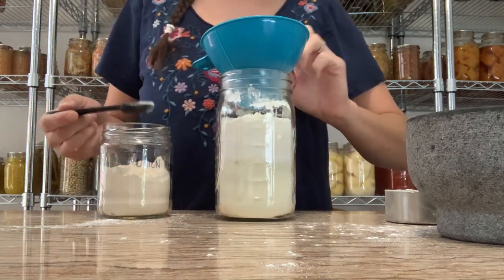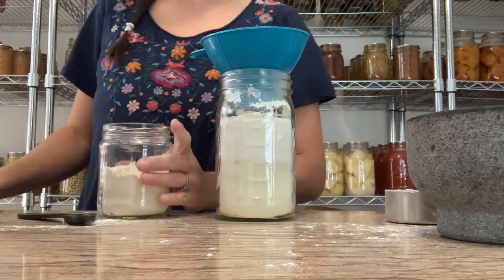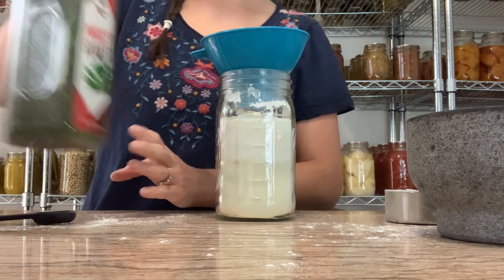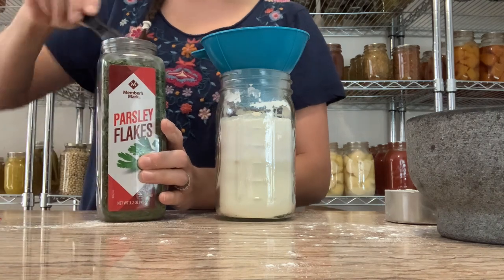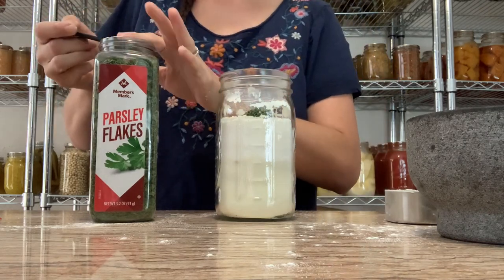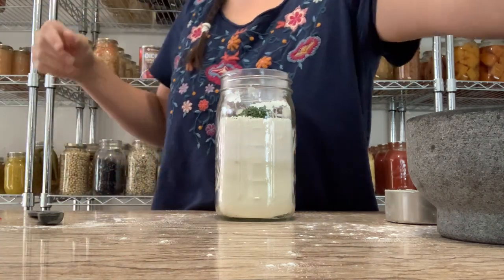The next thing you want is a teaspoon and a half of onion powder. I'll have all of these measurements over on the blog. Then we want two teaspoons of parsley. And then one teaspoon of black pepper.